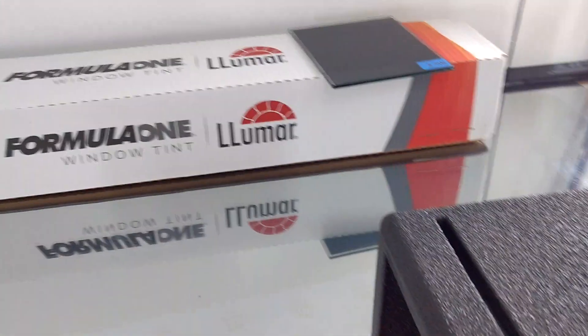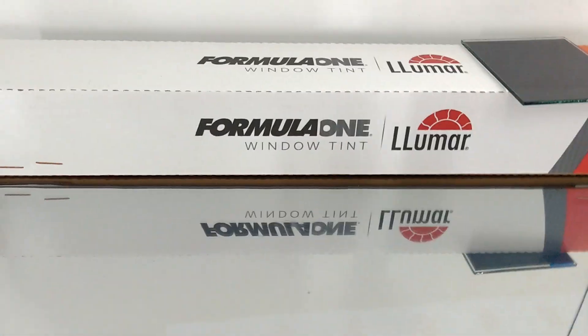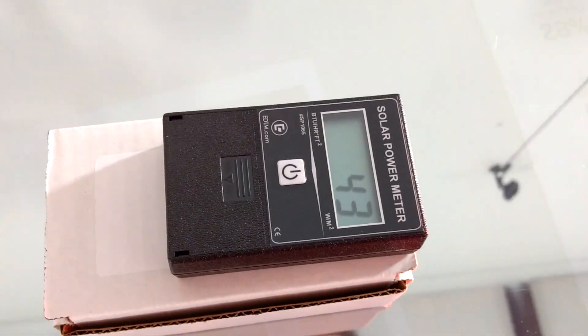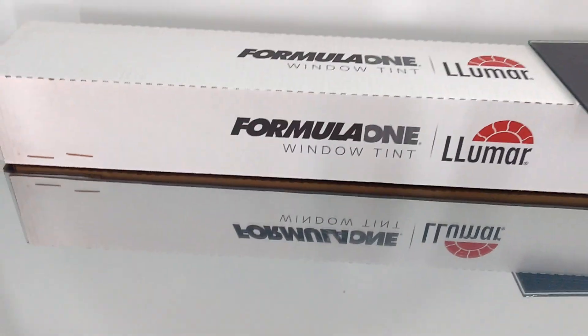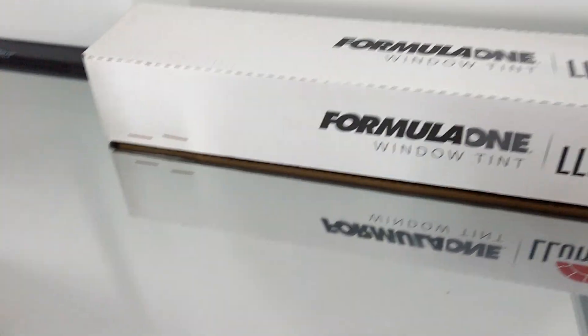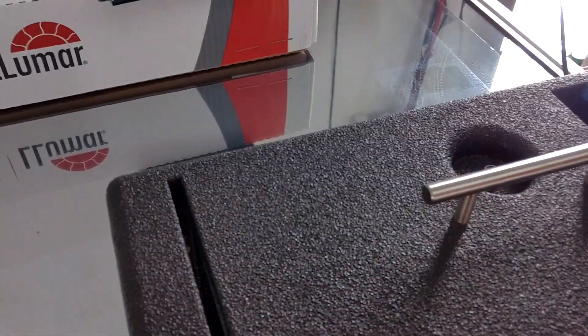Now we're going to do Ceramic Lumar CTX 30 — darkest allowed on the front two doors. We're at 43, so it almost cut it in half. That's a huge difference. As you can see, the ceramic is going to do a whole lot better than the dye.